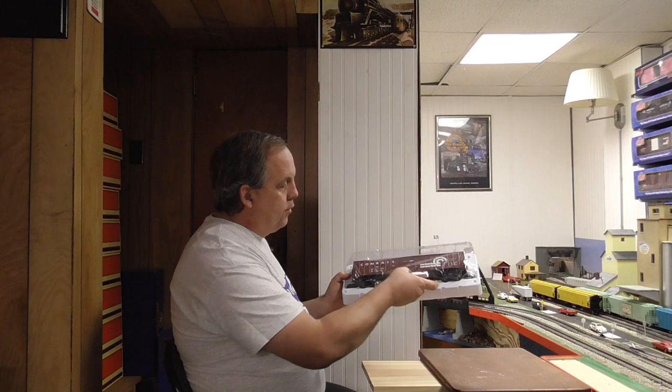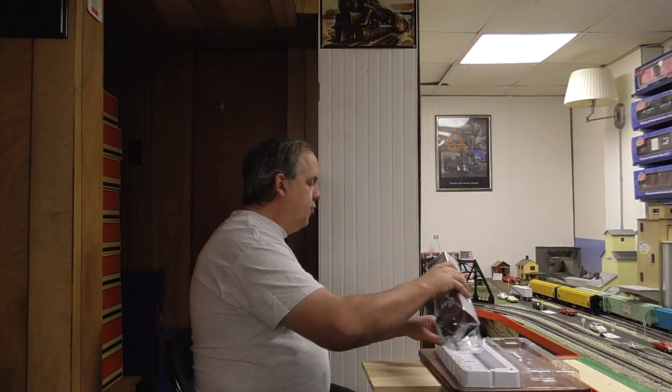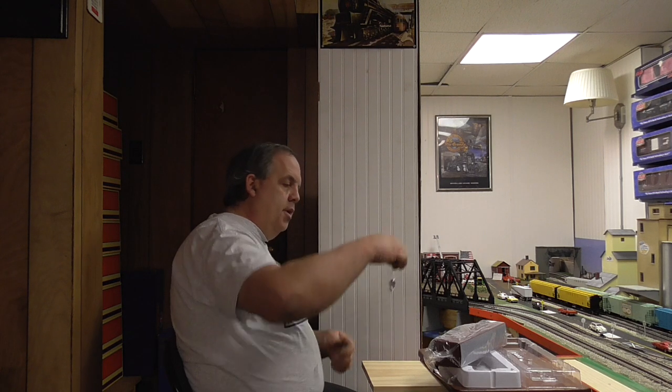There's silica gel that keeps the car dry. Lionel does a nice job of packaging — you can see the styrofoam in here keeping the car so it doesn't bounce around. For those who want to run with KD couplers, they come with KD coupler adapters, which Lionel has been doing for the last couple of years on their scale-sized rolling stock. By the way, I got an actual request from a viewer if I could do a sort of Lionel buyer's guide so when they go to buy something at a train show or hobby shop, they know whether it's O gauge meaning semi-scale, or O scale meaning true 1:48 scale.